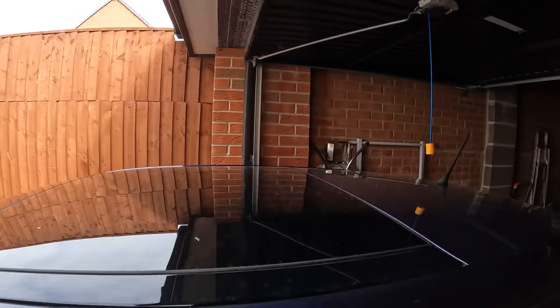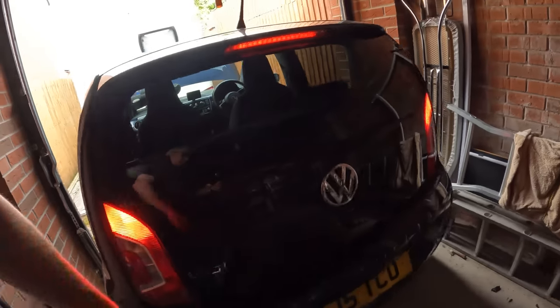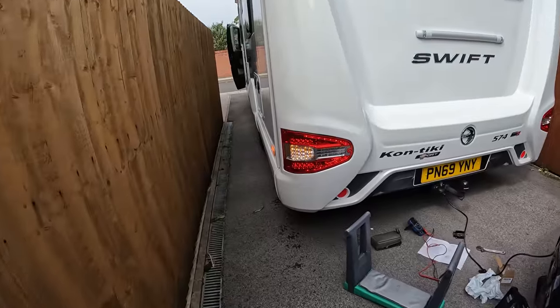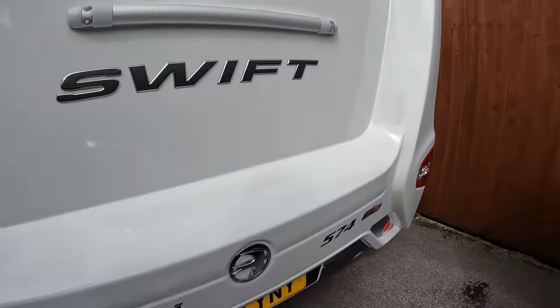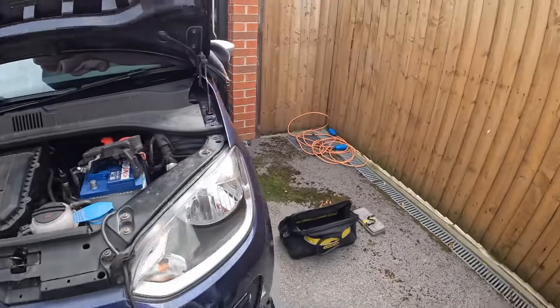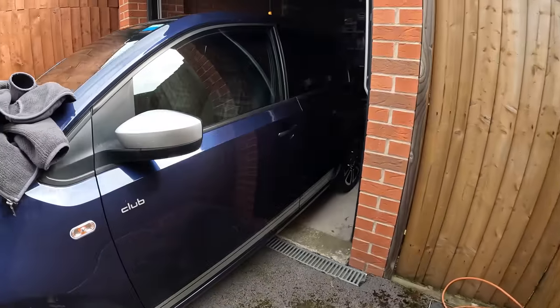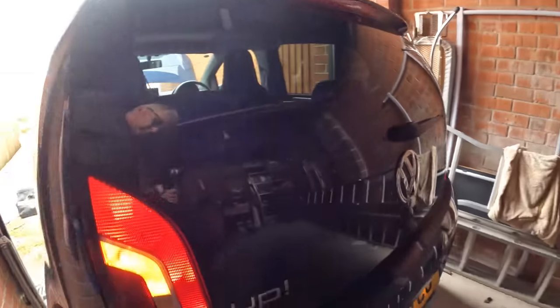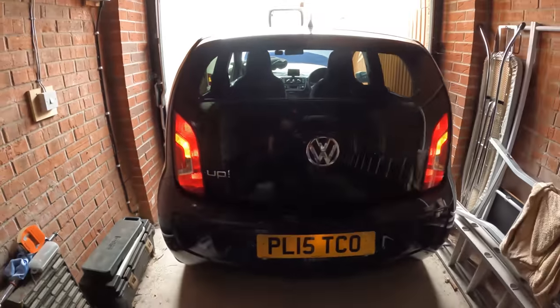The brake lights are on on the van. I reversed the car and there you are — brake lights working. Back in the garage, the lights on the van are working and the lights and indicators are working on the car. There is another check you can do on the Smart Duo box — that's the unit that operates the brakes inside the car — and I thought we'd do that.